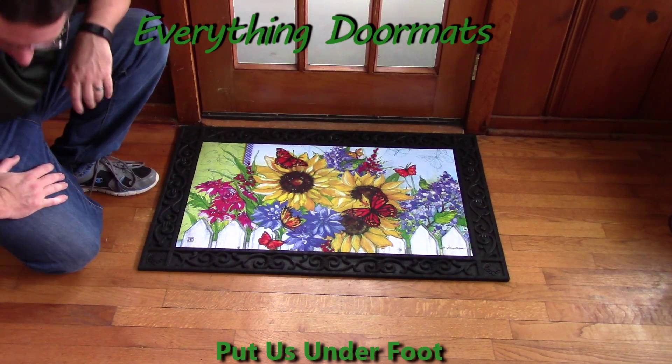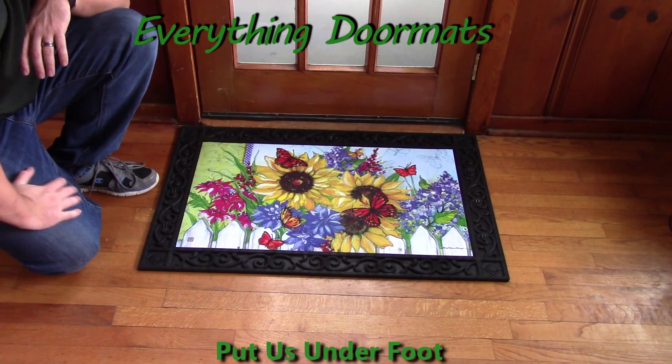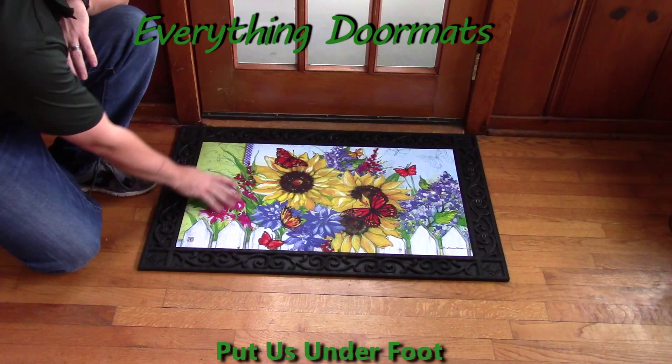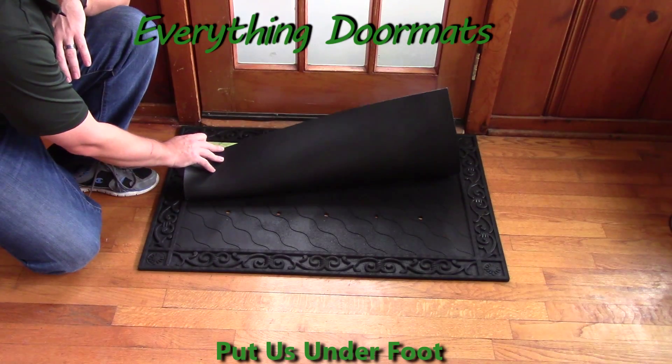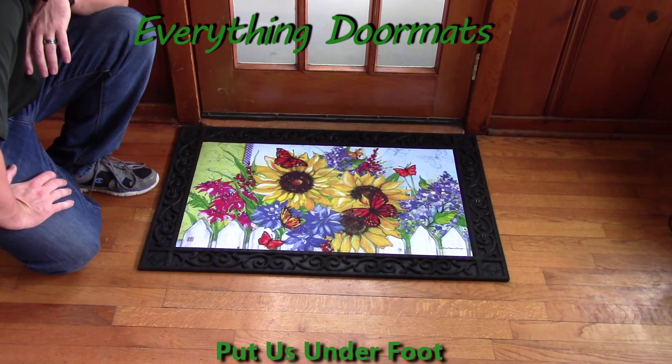New for 2016 is this Butterfly Blossoms Matmate Insert Doormat. Featuring butterflies and sunflowers on its smooth polyester top surface that's fade and stain resistant, as well as the recycled rubber back that's slip resistant, this Matmate makes a great addition to any home spring decor.